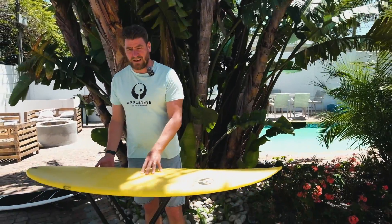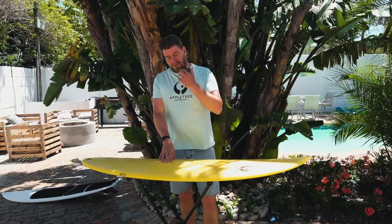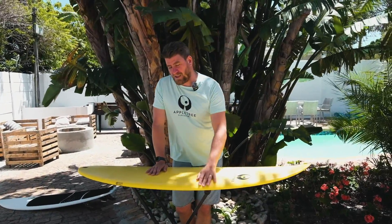Welcome back to another Apple Tree Surfboards Tech Talk video. Today we want to discuss the question: is vacuum infusion the same as vacuum bagging?